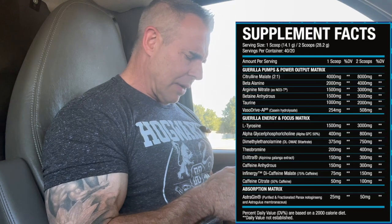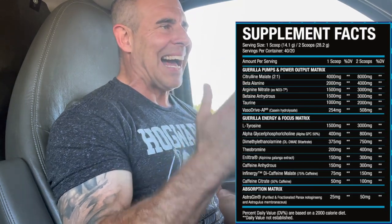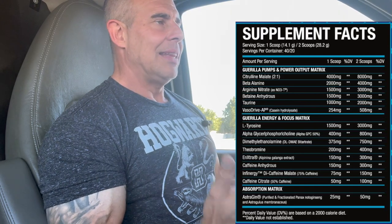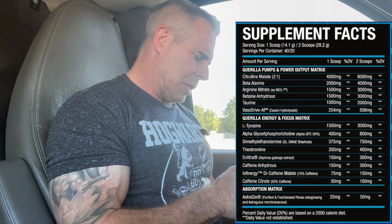Then we have VasoDrive-AP, a casein derivative, at 508 milligrams. I've been wanting to try double that amount based on what I've heard about it. It consists of valine, proline, and isoleucine - it reduces inflammation, increases eNOS, and helps vasodilation by blocking the conversion of angiotensin I to angiotensin II. Angiotensin I creates vasodilation; angiotensin II creates vasoconstriction.